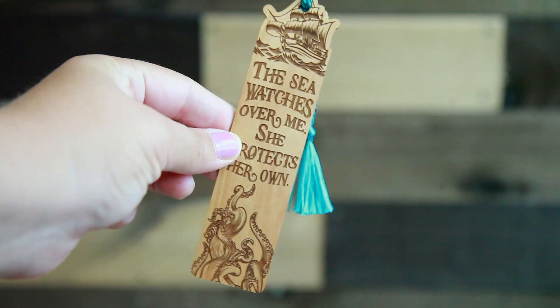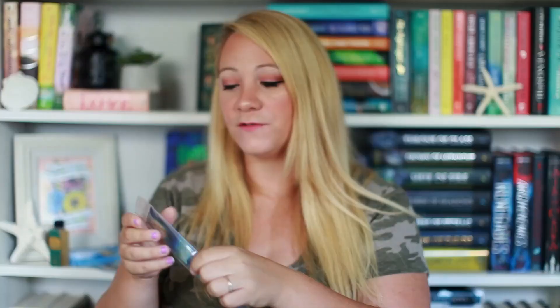Next up is a bookmark — it's a wooden bookmark. It says 'The sea watches over me. She protects her own.' This is from Juniper and Ivy Designs. Wooden bookmarks are my favorite bookmarks. I love the feel of them, I love the design of them, and I love that this one has a tassel on it too. I love tassels on bookmarks. But either way, this is very pretty. I like the cut of it — you could do some ASMR with this.